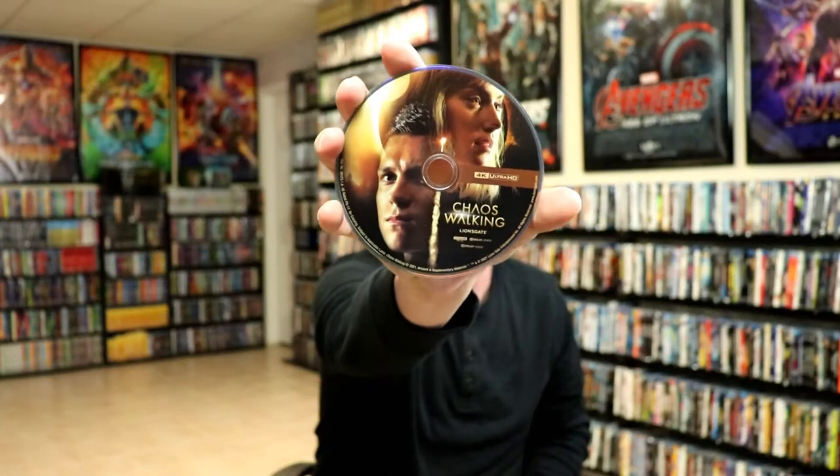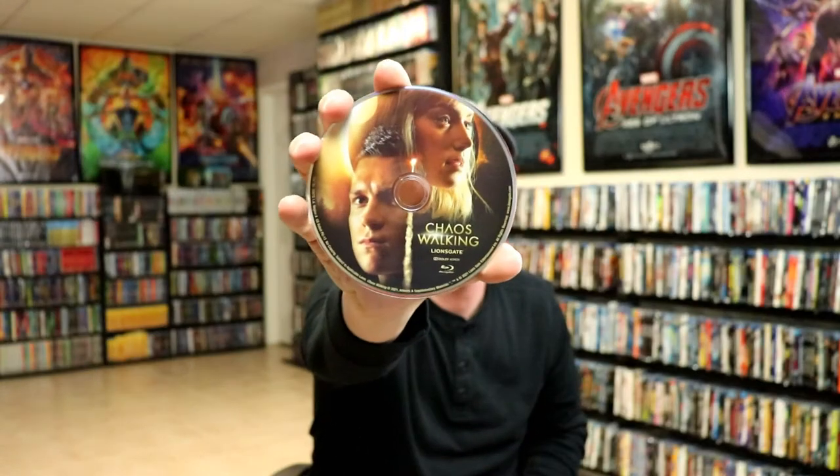On the inside it does come with our digital code and we have our 4K disc and we have our Blu-ray disc, and we do have some interesting looking artwork on the inside.